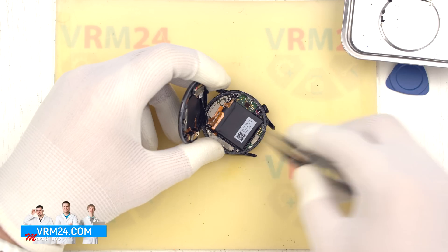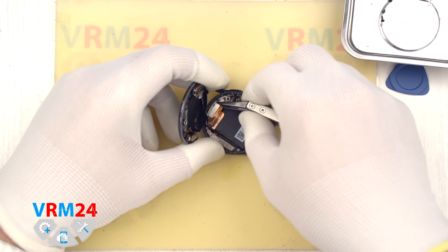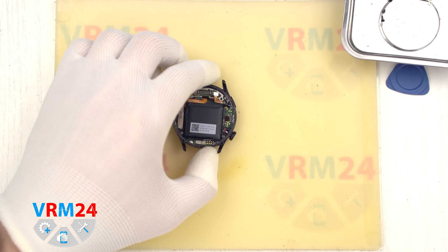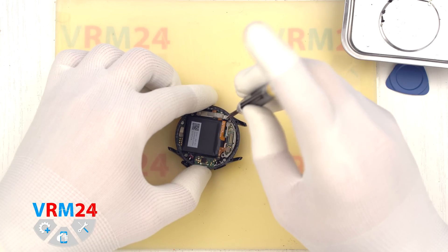We can now disconnect the cable connector that leads to the back cover. We set the back cover aside and move on to unscrewing the screws on the motherboard. For this we use a 1.5 mm crosshead screwdriver or a Philips hash trio.